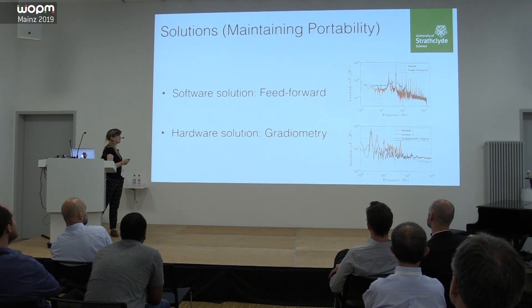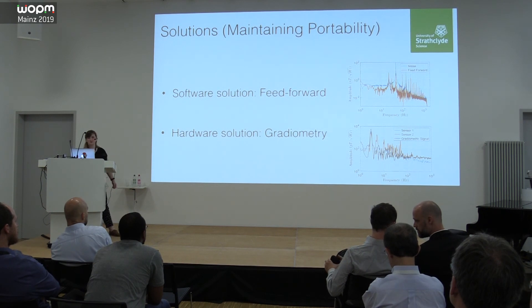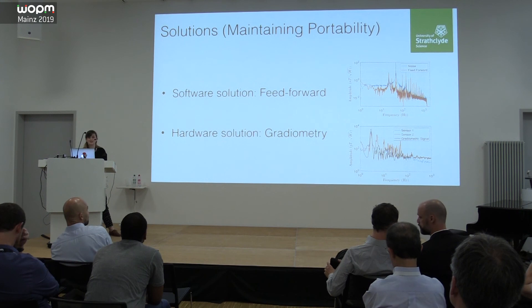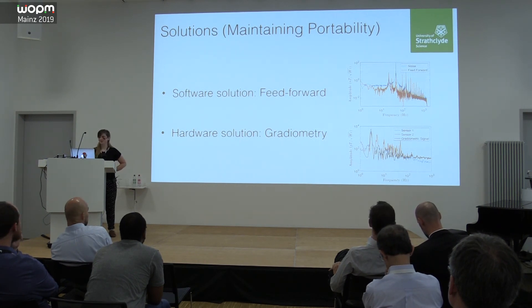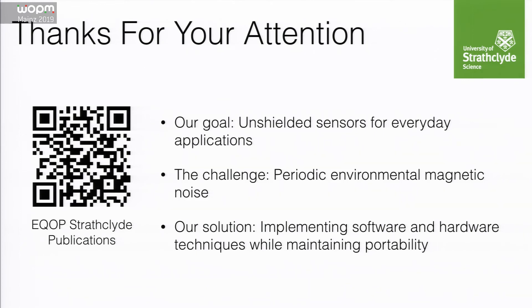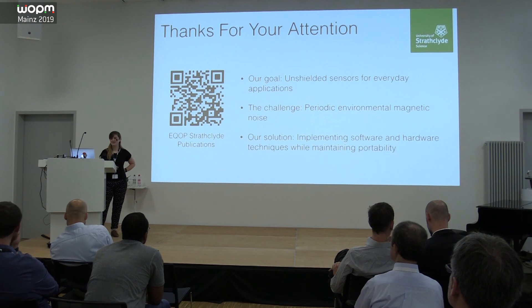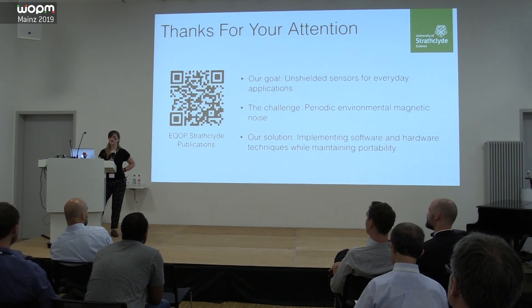To sum up: our main goal is unshielded portable sensors for everyday applications in a variety of regimes. Our biggest challenge has been periodic environmental noise, especially mains noise at 50 Hz. We've taken several approaches implementing software and hardware techniques, and we've built some pretty cool sensors while maintaining our portable setup. Please see our group publications for more details, or come and speak to me. Happy to take any questions — thank you.